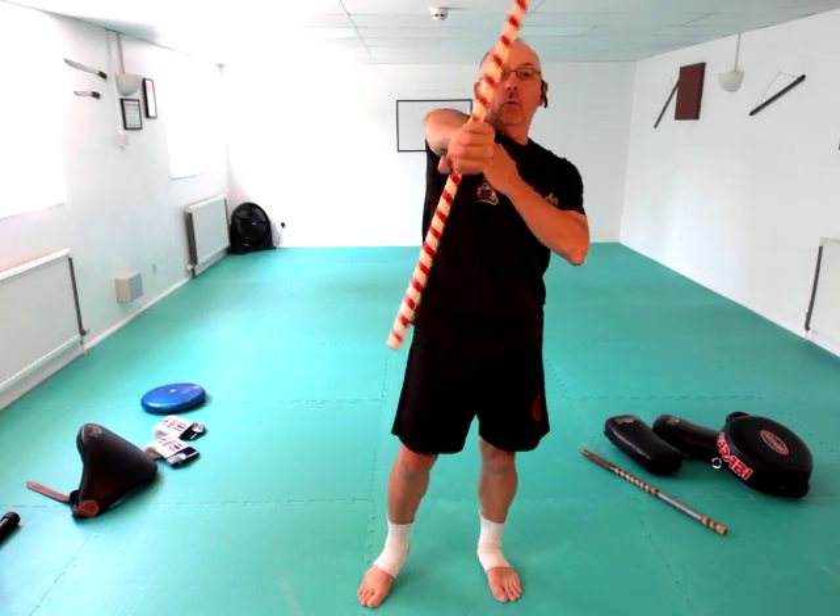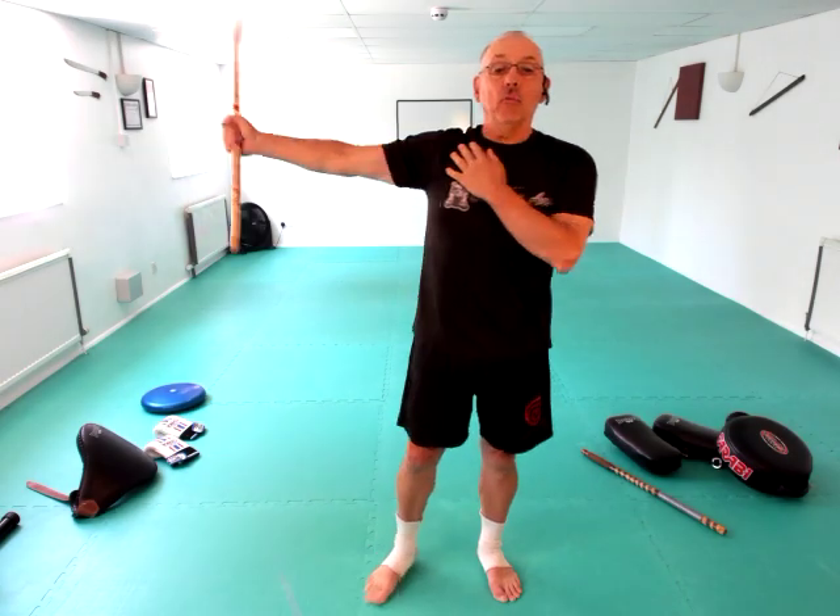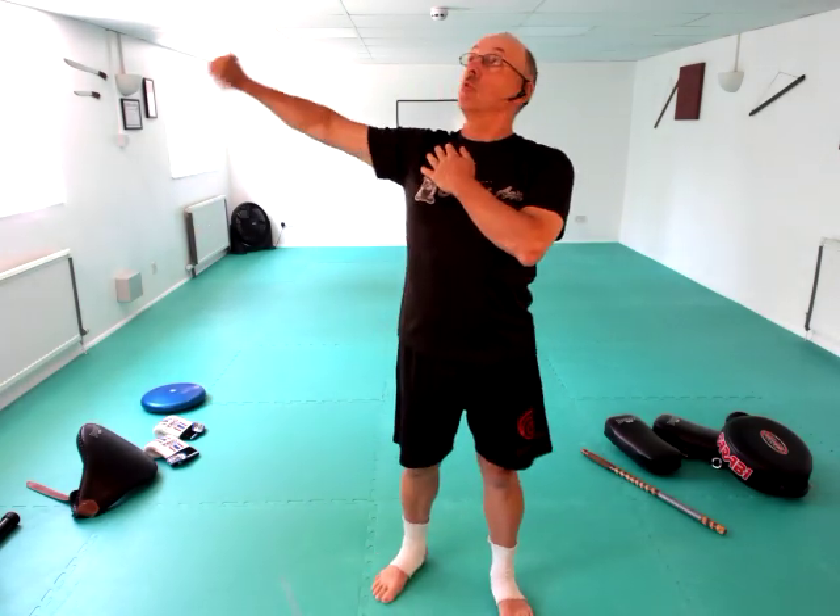Then we've got the straight arm exercise here — all the way around, as far as you can, gently. We're opening and strengthening the joint as we do it, so nice and easy, nice and gently.